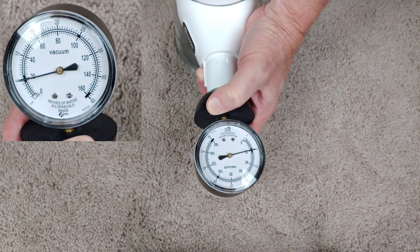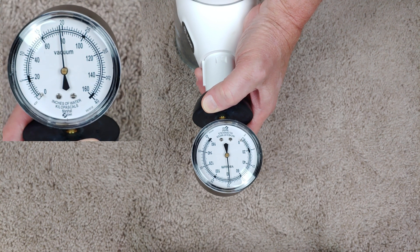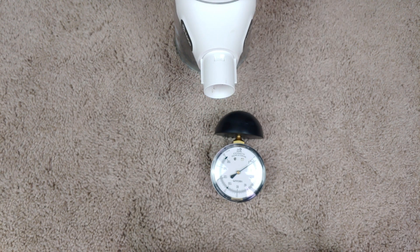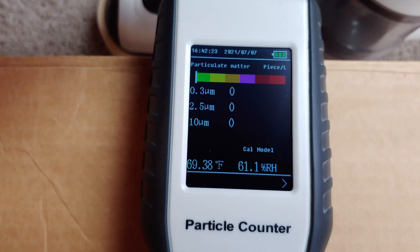We start at about 20 on low. I'd say about 78 on high. Doing this handheld, going to be kind of jittery. And it's on low.